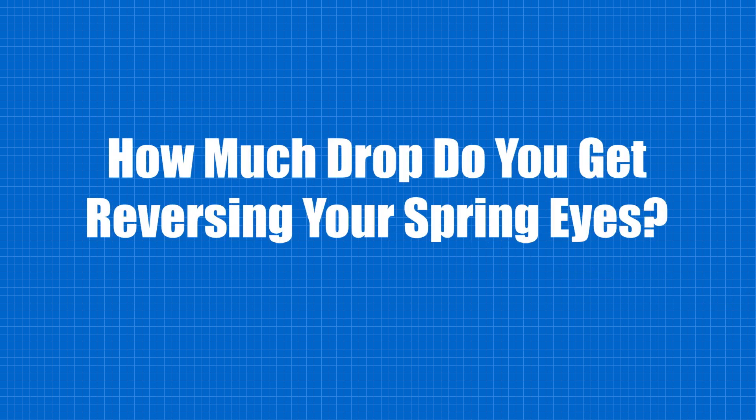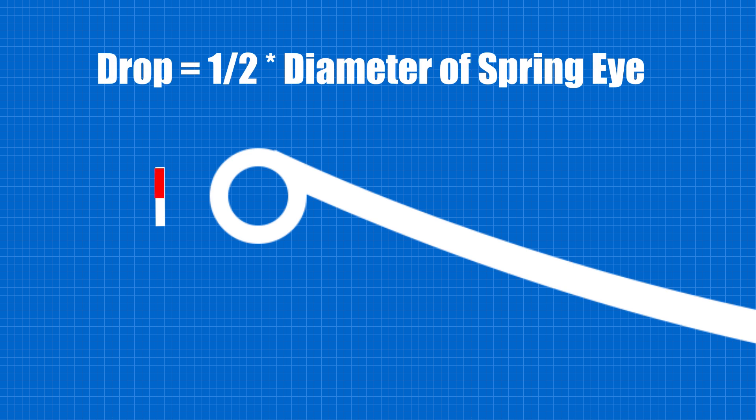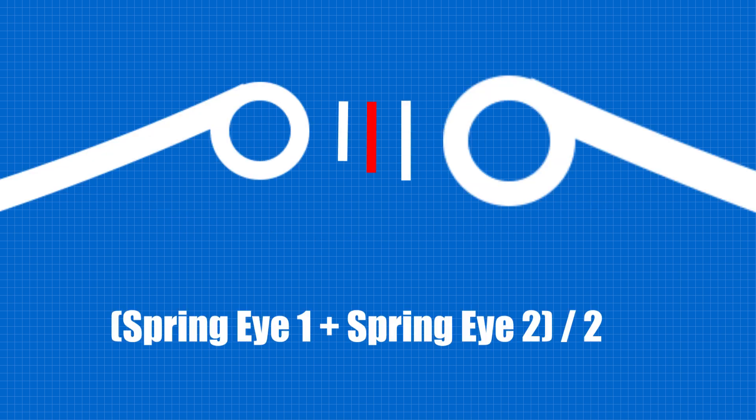One way to lower a leaf spring equipped vehicle is to reverse the spring eyes. But how much drop will you get? If you have one eye reversed, the drop will be one half of the diameter of the eye. If both eyes are reversed, the drop will be equal to the mean diameter of both eyes.